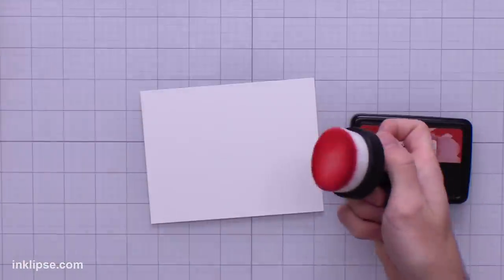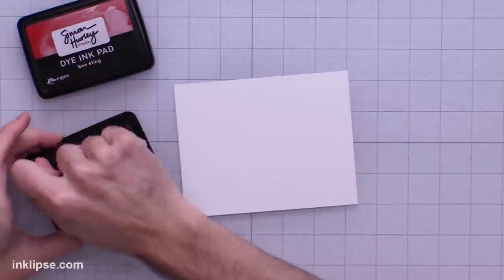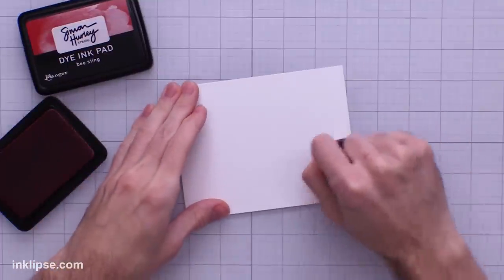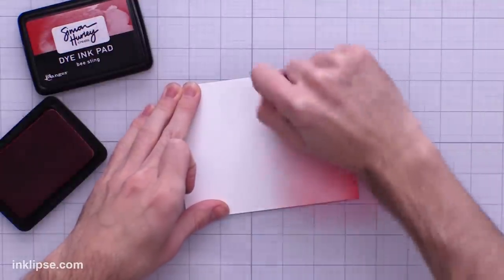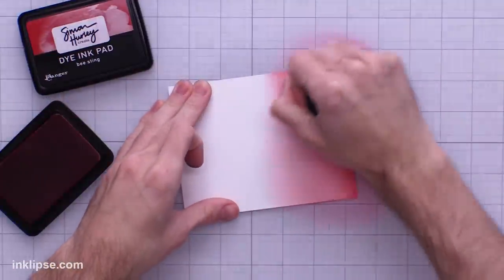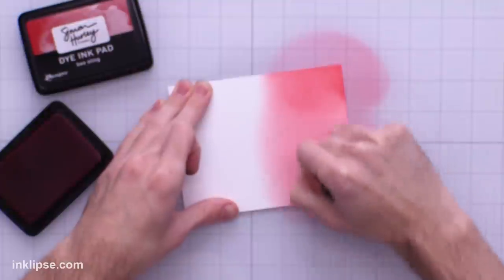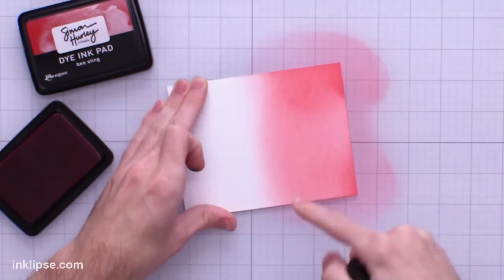Now let's keep putting these blending tools through the test as well as the craft mat. I'm going to use a little bit of Bee Sting ink and go right onto the cardstock to test how smoothly it blends. Starting off at the bottom, you can see a little bit of a mark there, but this is applying quite nicely and my inks are quite forgiving when it comes to blending — blending up to that point will probably help smooth that out.